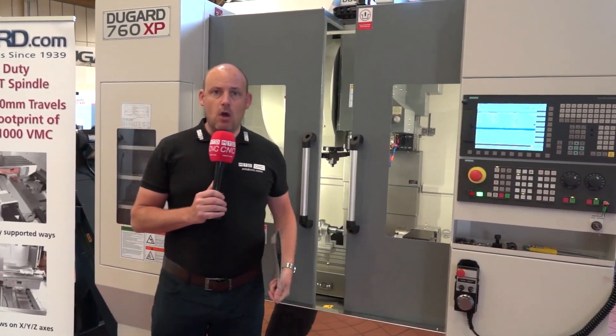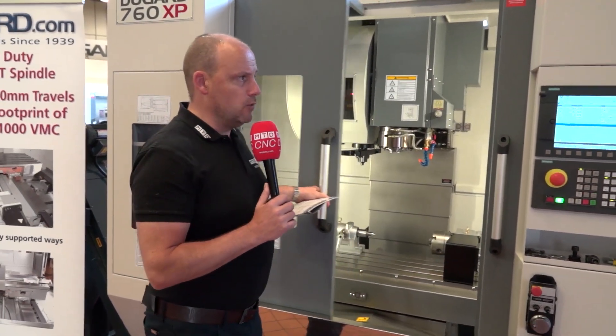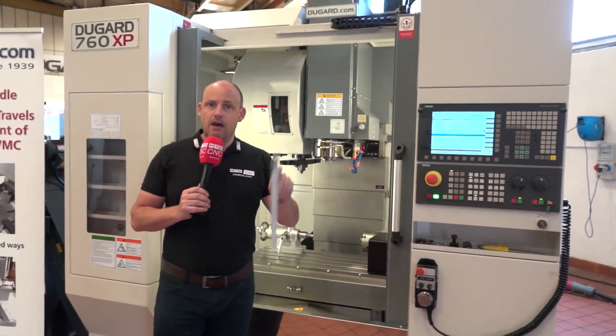Overall it's a very tidy machine, available from stock here. This particular model has the 760 with the Siemens control, available from Dugard.